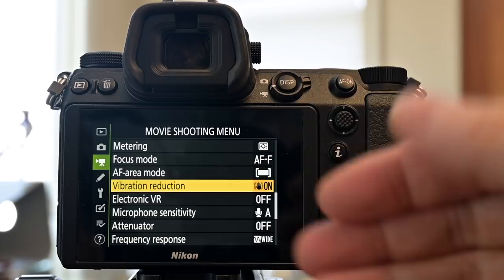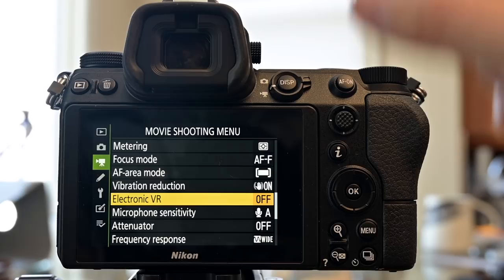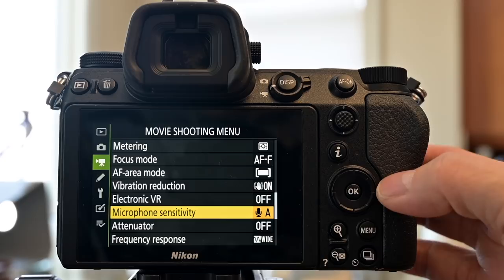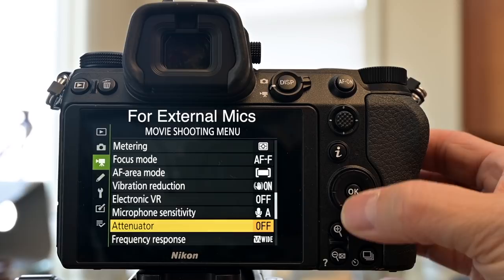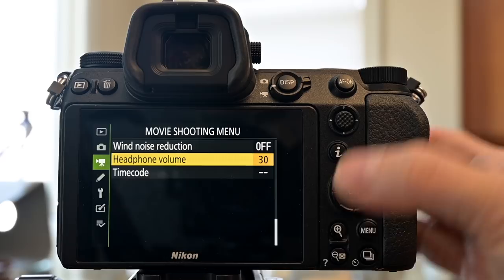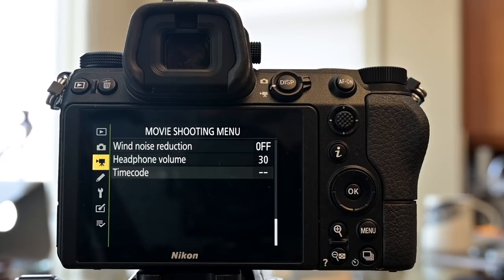Vibration reduction stays on for video unless you get weird jitters. Electronic vibration reduction I leave mostly off, preferring the optical sensor stabilization. Microphone sensitivity auto mode works excellently for built-in mics on B-roll, but with an external microphone you'll want to control it manually — that's why it's in the i-menu. Attenuator handles loud microphone signals. Frequency response I leave set to wide. Headphone volume is also in the i-menu. Timecode is useful if shooting multi-camera setups with other timecode-capable cameras.